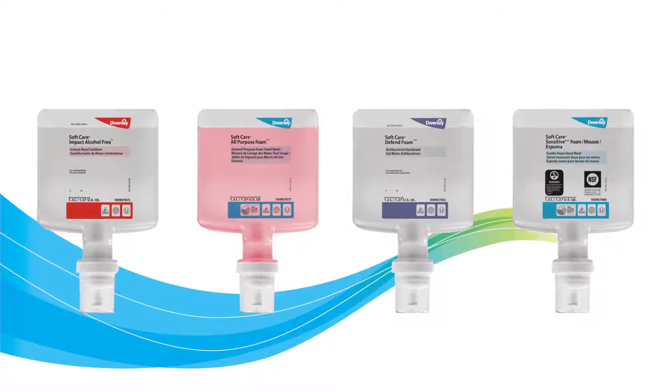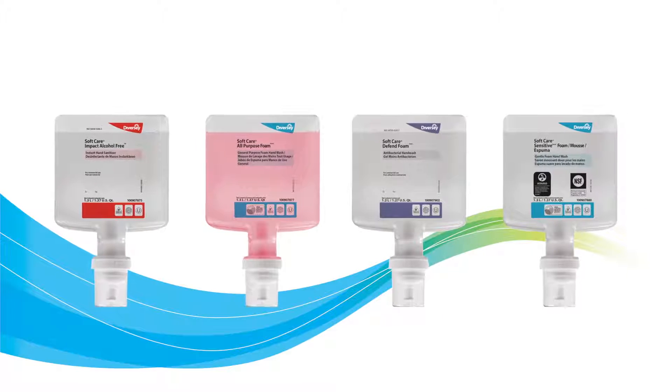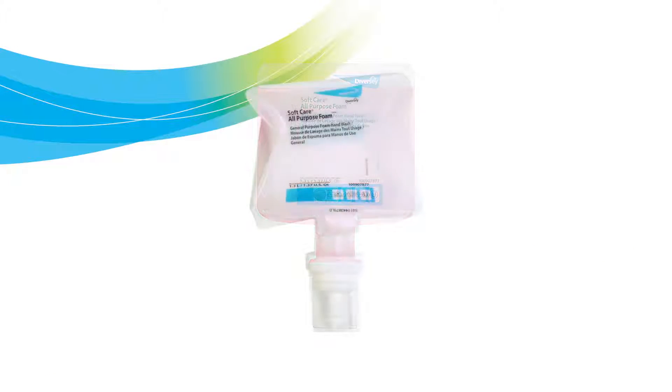The IntelliCare cartridge is designed to fit and function only with the IntelliCare dispensers, making it a captive system. As product is dispensed, the cartridge will collapse from the back for full product label visibility at all times.